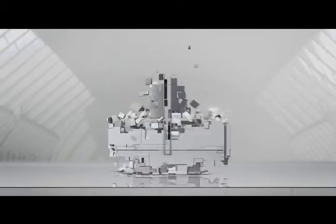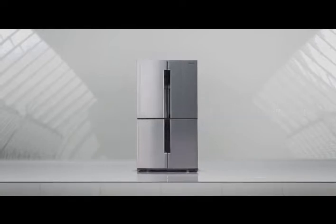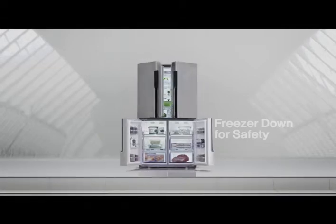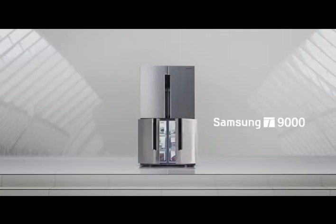Introducing the latest revolution in refrigeration. Meet the Samsung T9000, which has a new innovative approach to refrigeration.